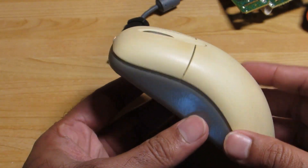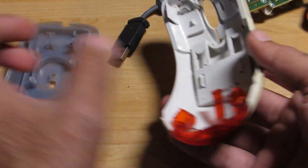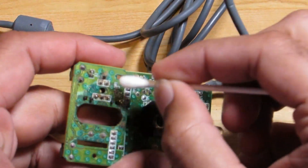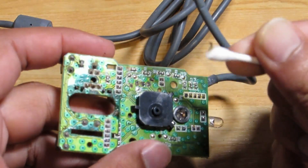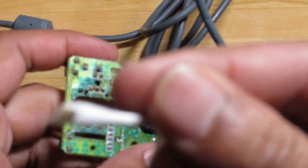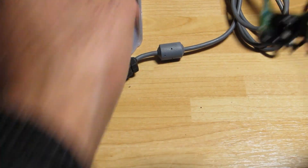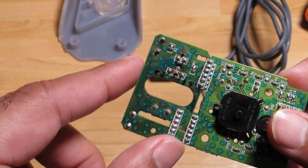I've had this mouse for a long time. The right-click wasn't working, so I took it all apart, gave it a really good clean, and it seems to be working now. I'm just going to make a video of putting it back together. The problem was there was quite a lot of corrosion at the back, and all I did was clean it up and it's working again.